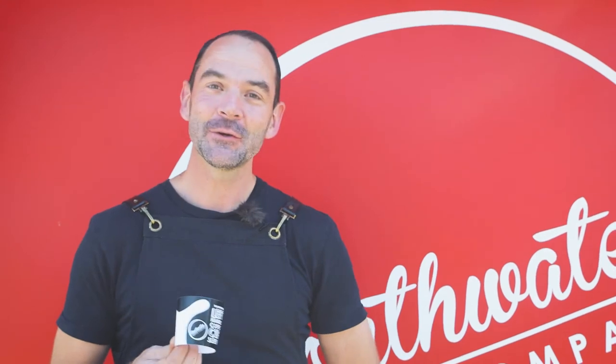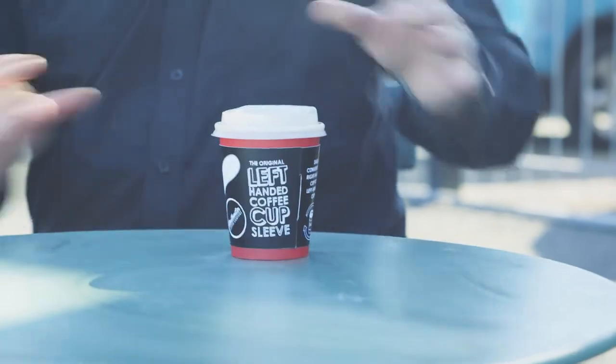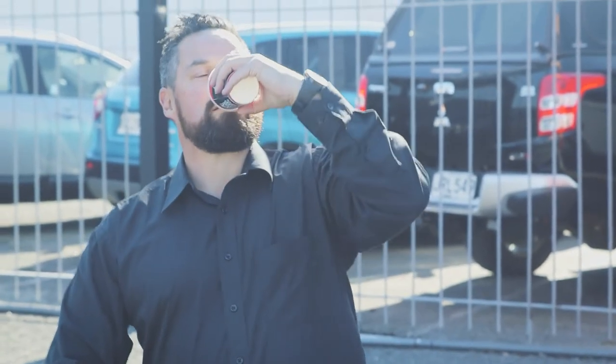This revolutionary item is incredibly simple to use. We take our right-handed coffee cup, slip the sleeve over top, and it makes it incredibly easy for our left-handed coffee cup drinkers.